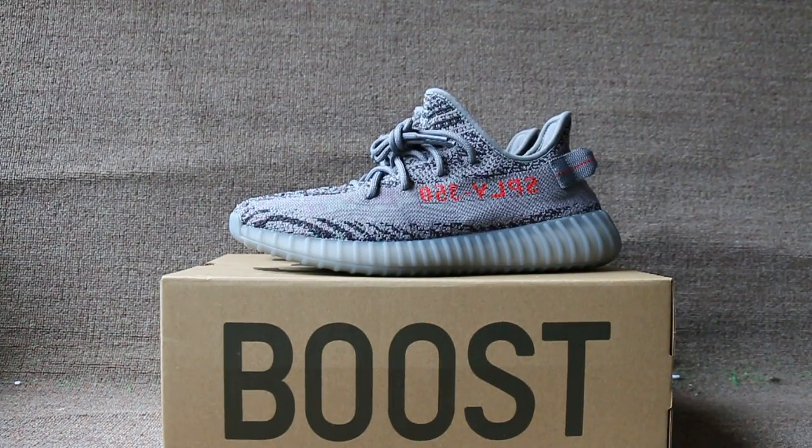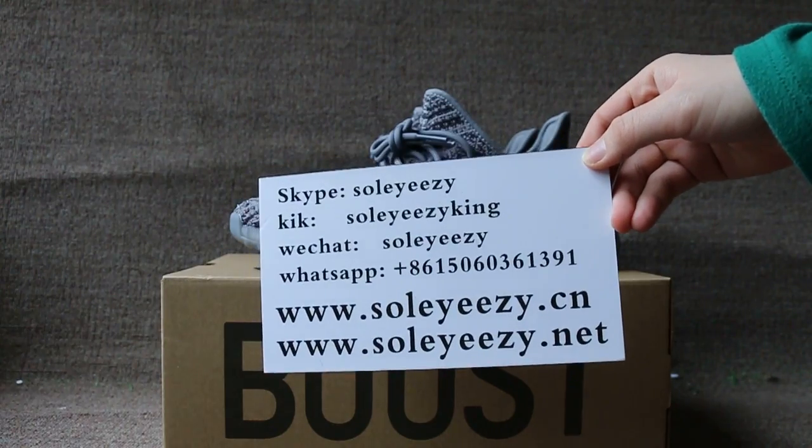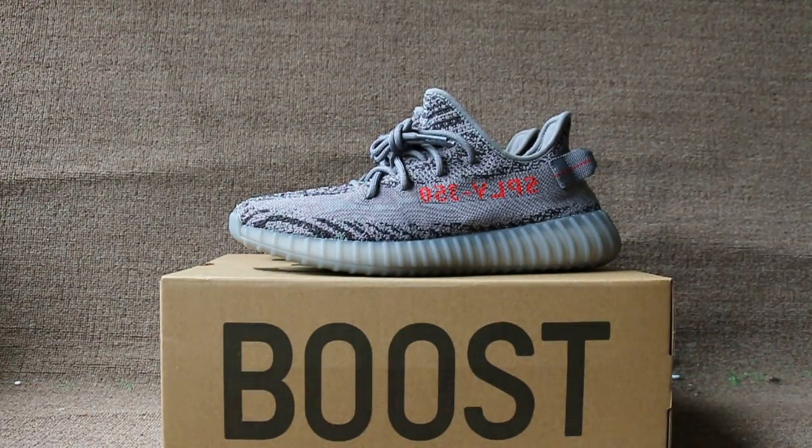Hello guys, this is Baby from SoYouSee. You can contact us with Skype, WeChat, and WhatsApp. Today I will show you the pair of Yeezy Boost 350 V2 Beluga version 2. Okay, now let me show you the shoe details.